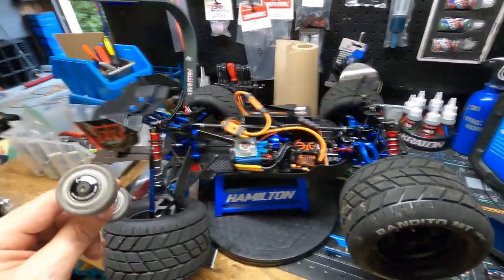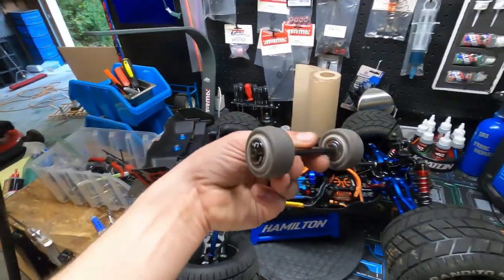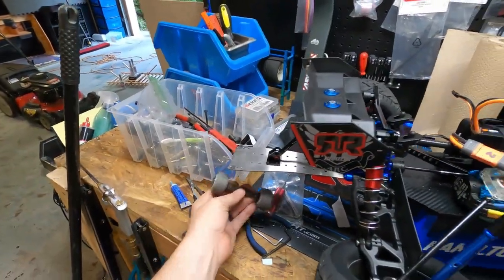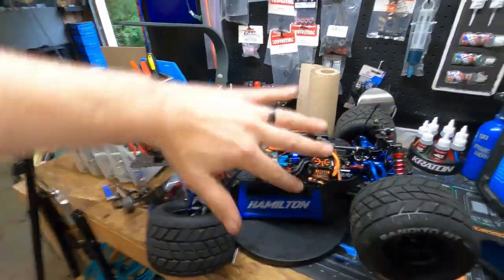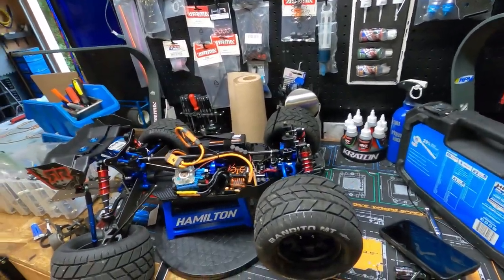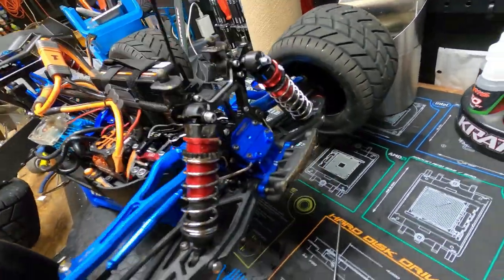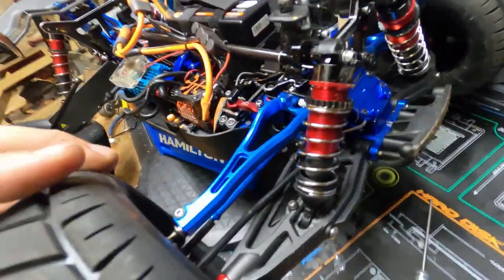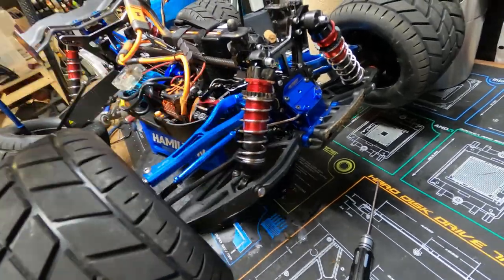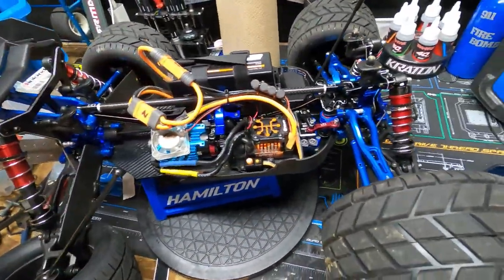It bent this thing clear as day and ripped the wheel right off. What happened was we were going and hit a hard spot in the road — it ripped this thing off, made the truck go unbalanced, and it just started tumbling. We got rocks stuck in the shock, everything's dirty. And the right side always pops out — can someone tell me why that keeps happening?